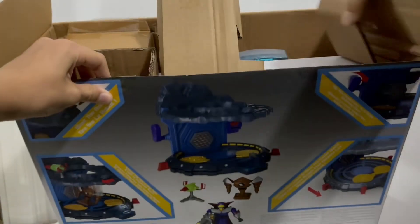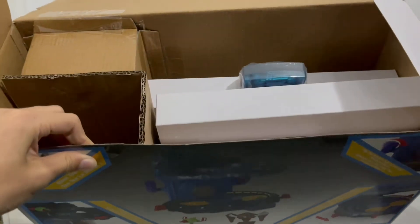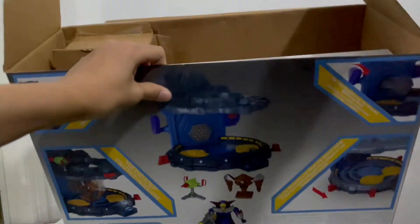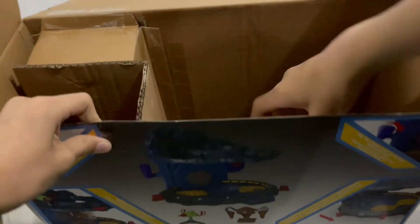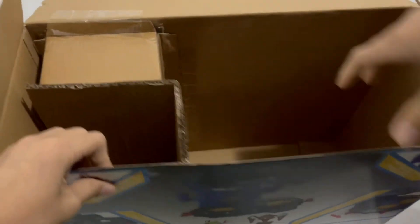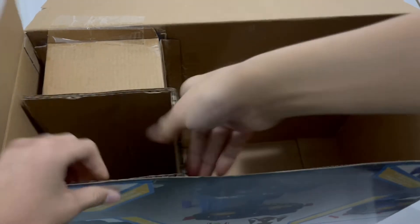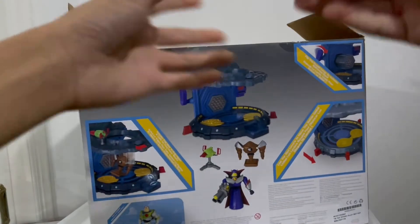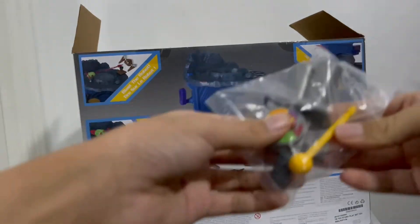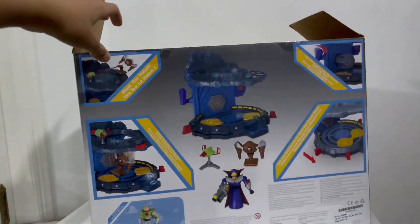We also have a lot of pieces — some cardboard and stuff. Here's the base, one piece of the lair, another piece of his lair, and the base of his lair. I need to snip it out so I can show you Zerg first. We also have these cool accessories — a blaster inside and the missile for the blaster.